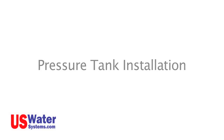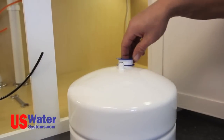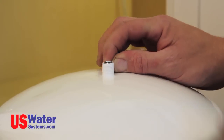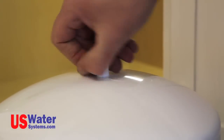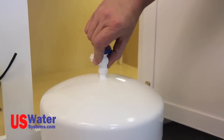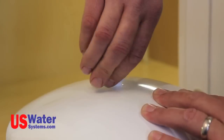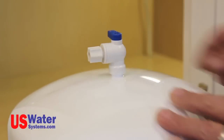Pressure tank installation. Remove the pressure tank from the box. On the pressure tank there is a threaded port on the top of the tank. Wrap Teflon tape on the threads on the tank in a clockwise direction — usually four to five wraps is sufficient. Install the tank valve on the tank by turning it clockwise until hand tight. Tighten the valve an additional half to full turn with pliers or the adjustable wrench. The valve is now installed on the tank and ready for connection. We will be making the connection later in this video.